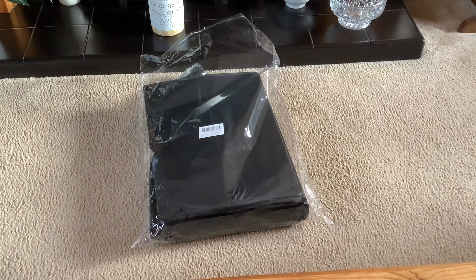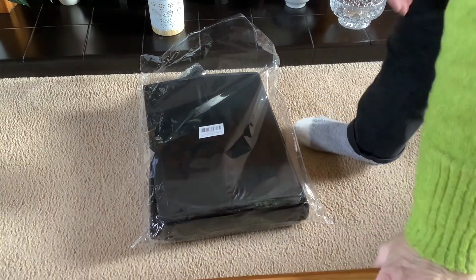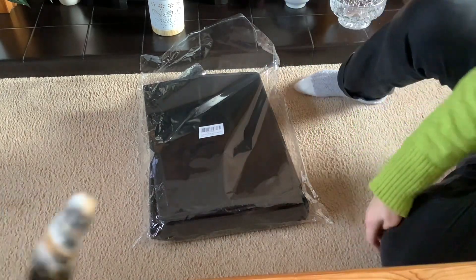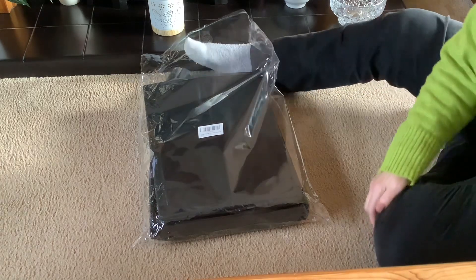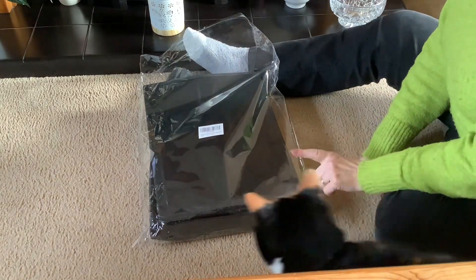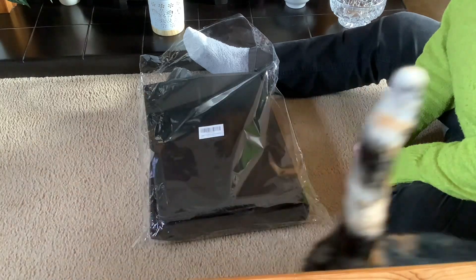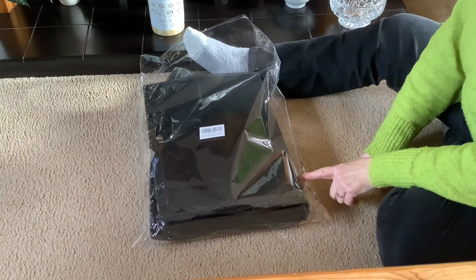Good morning! Now I thought I'd show you this. Peter's ordered this off of Amazon. He goes night fishing in the summer occasionally, and he's decided he might like to go more often.